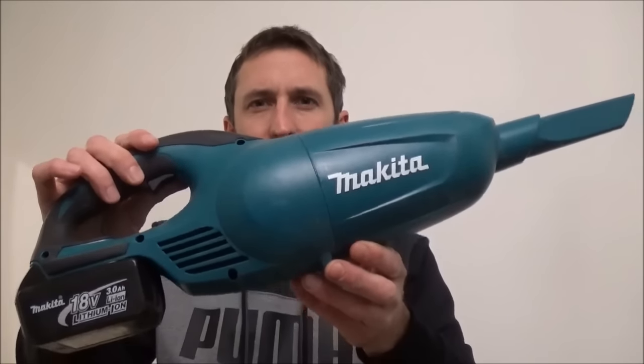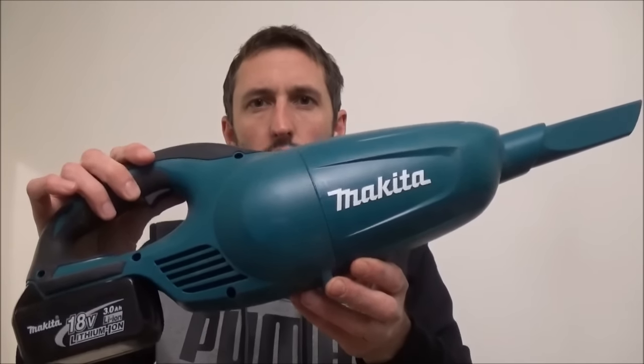Welcome to Pows Around the House. In this video I'm going to give you a quick overview and product demonstration of the Makita DCL180Z Cordless Vacuum Cleaner.